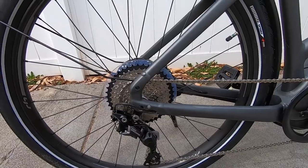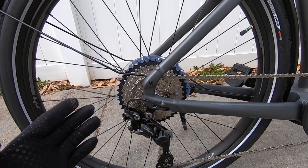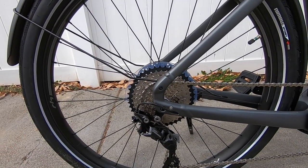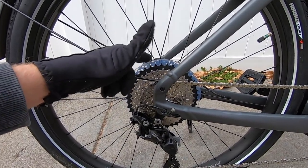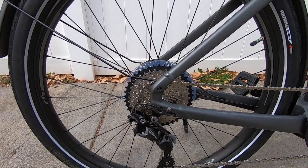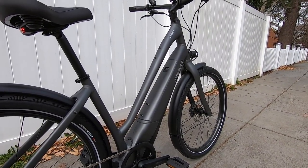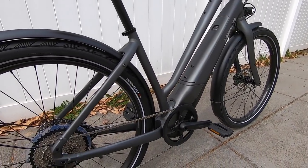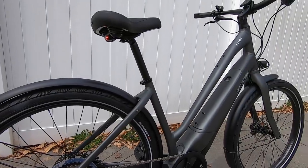Back at the derailleur and cassette — we're going from a 9-speed on the Como 3 up to 10-speed on the Como 4. This is part of the upgrade, so it's 11 to 42 teeth instead of 11 to 36 teeth. That larger 42-tooth sprocket is going to give you a little bit easier climbing ability. This bike weighs about 48.7 pounds, roughly two pounds heavier than the Como 3, and that two pounds comes back to the higher capacity battery, the extra cassette ring, and the plastic fenders. So it's not a huge difference in weight.